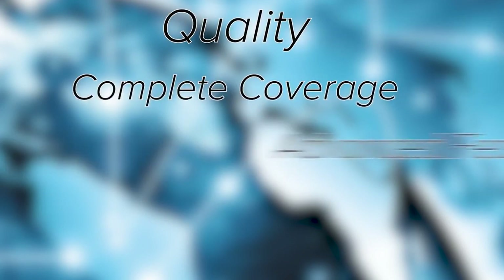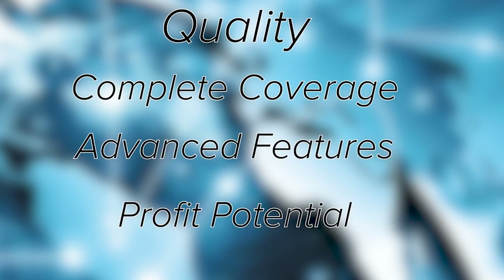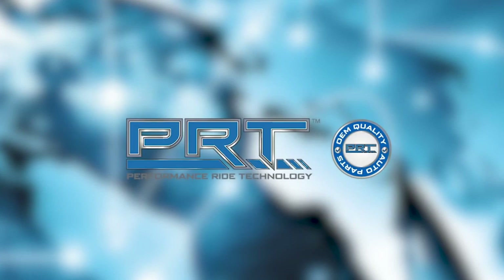Quality, complete coverage, advanced features, and built-in profit potential for customers are synonymous with PRT. Performance Ride Technology is in our DNA.